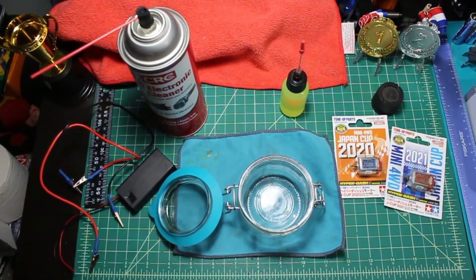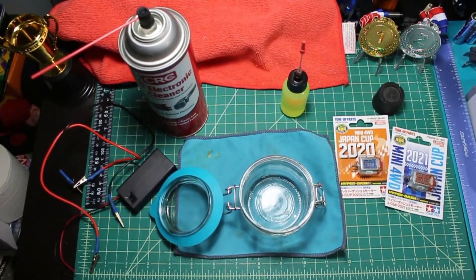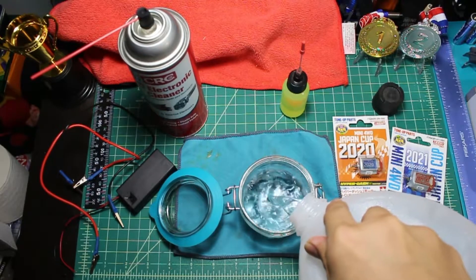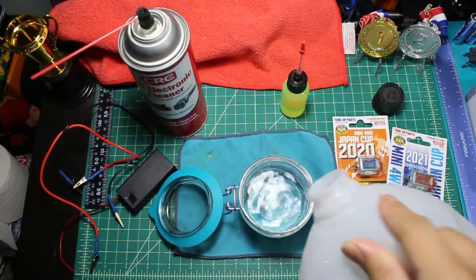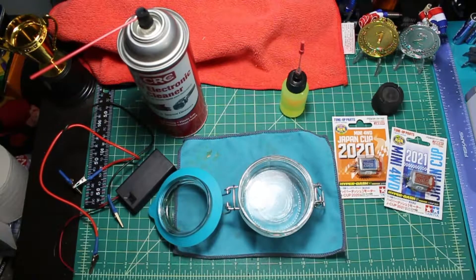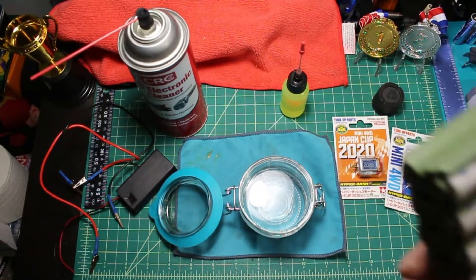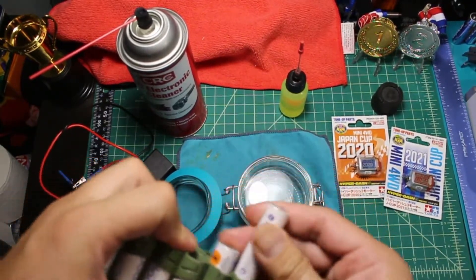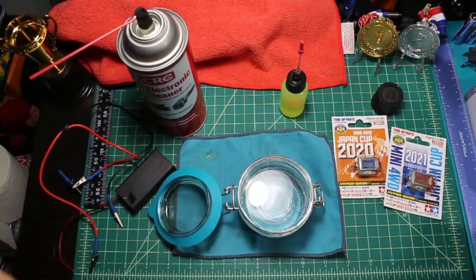Cover your area — we use a rug — and make sure you cover things you don't want to get messy, because these things do get messy. We start with water; I'm using mineral water but faucet water should be okay too. Also don't forget your batteries, because that's what we're going to use — we don't use a power supply, just regular batteries.